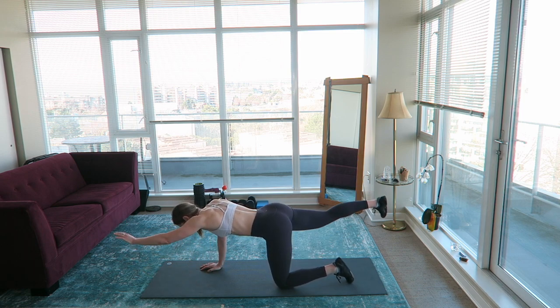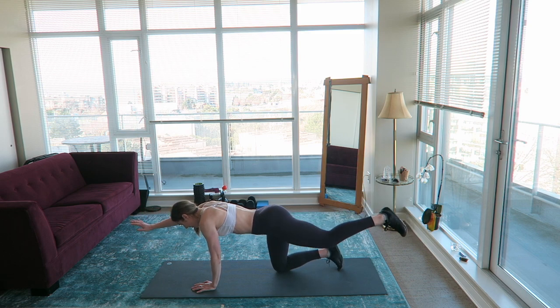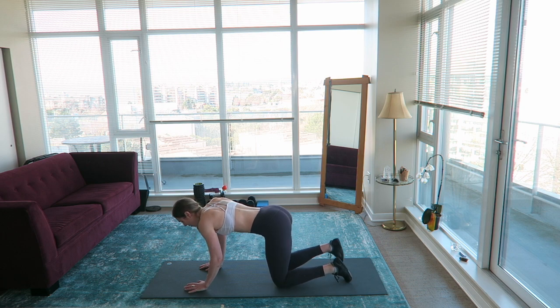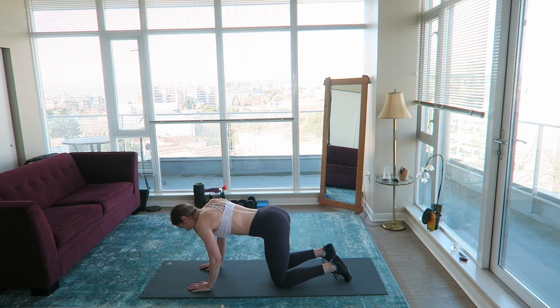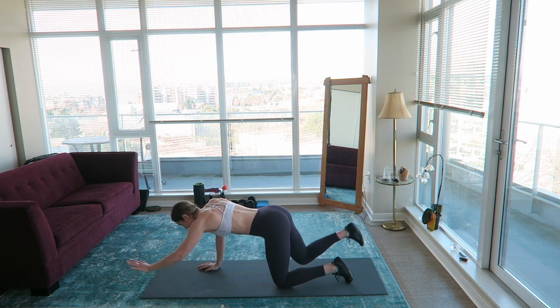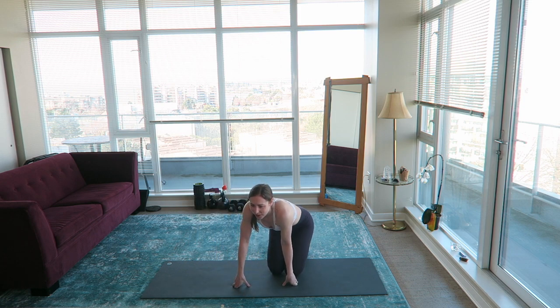I was sick for like two of those weeks, but I don't know what happened — my motivation was just extremely low. It's ironic, right? Because what is my channel about? Home workouts. What better time for me to post home workouts than now, when I'm laid off of work.